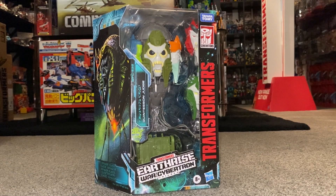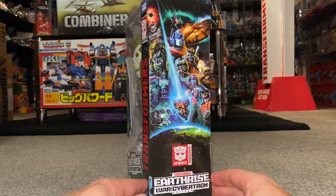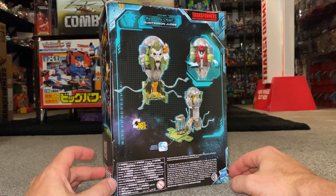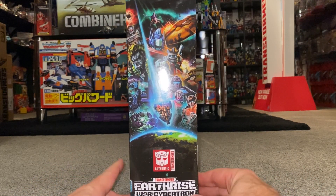What we're going to do in this video is unbox him live and have a look at every single thing that comes inside the packaging. We'll have a look at him in both modes to see which way he displays best, and we're going to have a look at some of the amazing artwork on the original box.